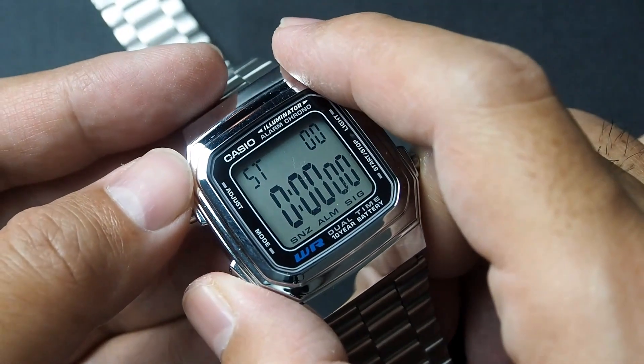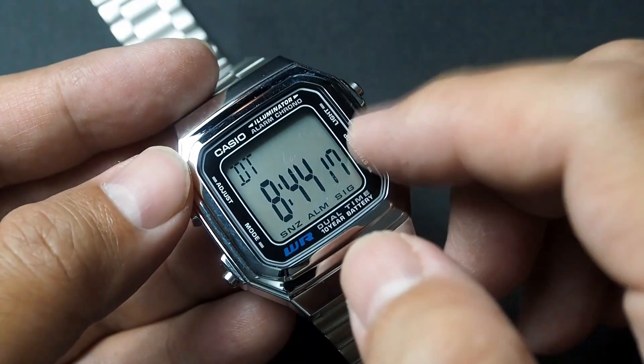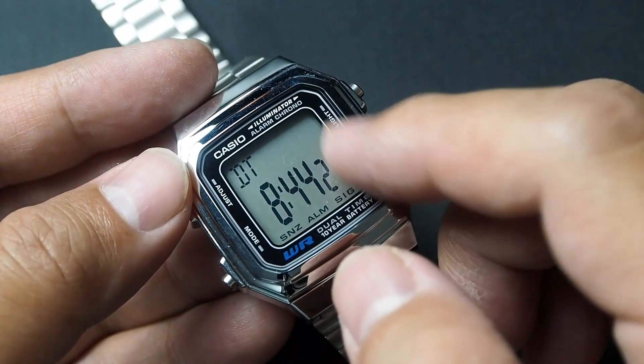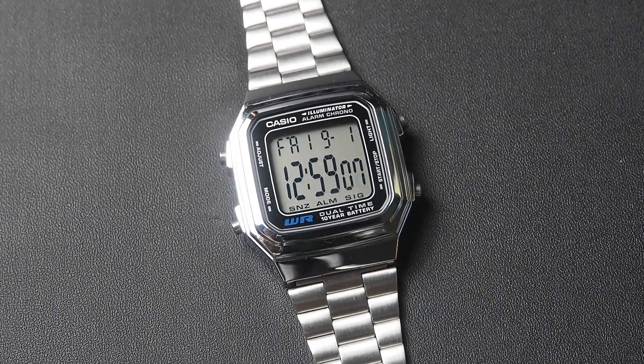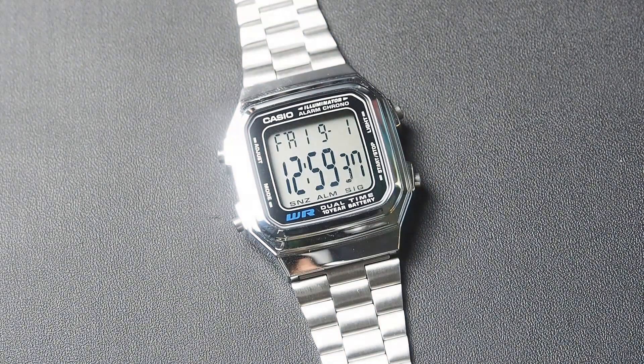The dual time function will be handy if you are hopping between time zones, like collaborating with people from around the globe online. The backlight is a simple green LED at the bottom left of the screen, sufficiently lighting the entire display. The decision to use this LED power level might be intentional to conserve battery power. It also has the afterglow feature that keeps the backlight on for 1.5 seconds after pressing the button — this feature helps a lot, but I wish it could be extended to 3 seconds.